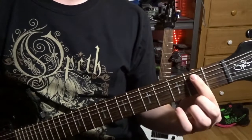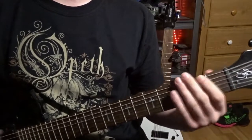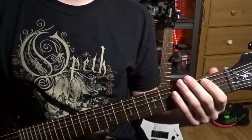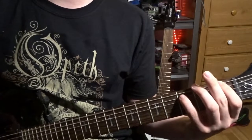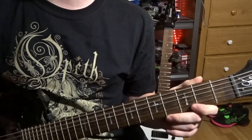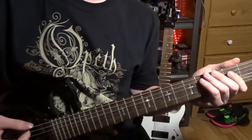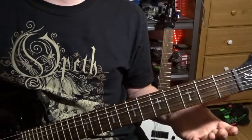Then you just do a normal open power chord right here. Alright, got that. Then there's a little gallop that occurs after that. Get that down. See my right hand here? Do that with an upstroke and a downstroke, and then you move on.